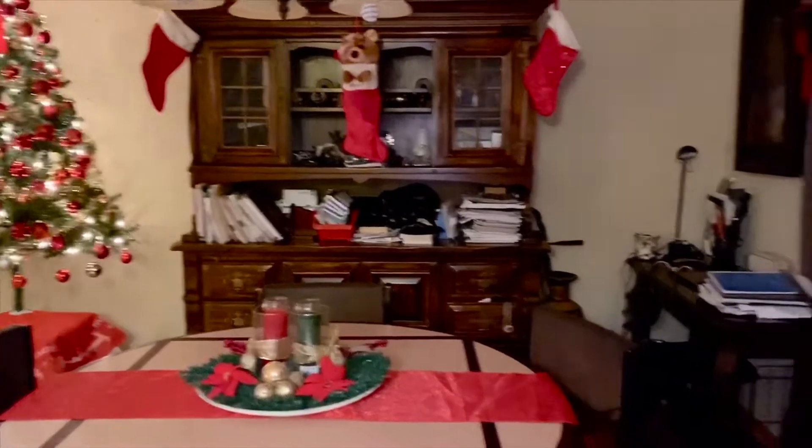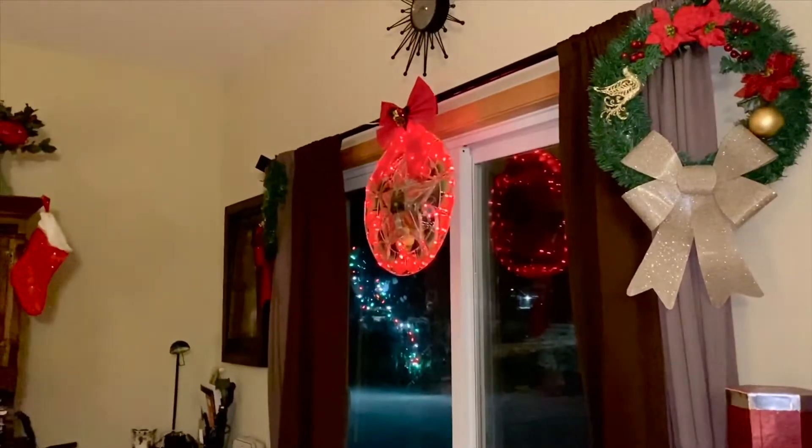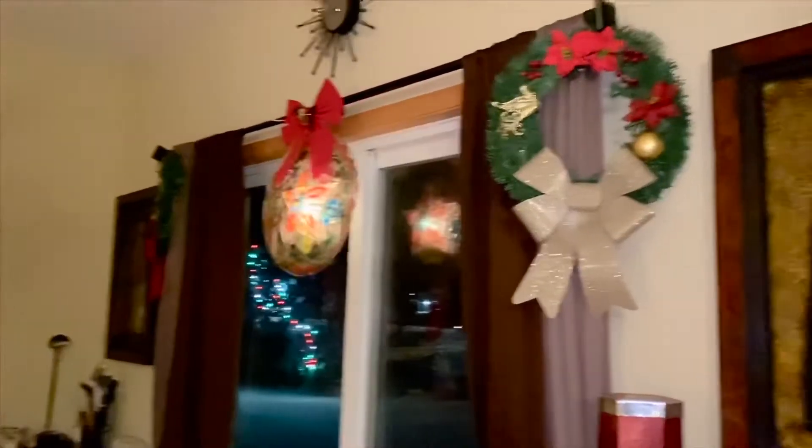The wreaths you see on each side are DIYs that I made about two years ago, and it was definitely cheaper compared to buying a ready-made one.